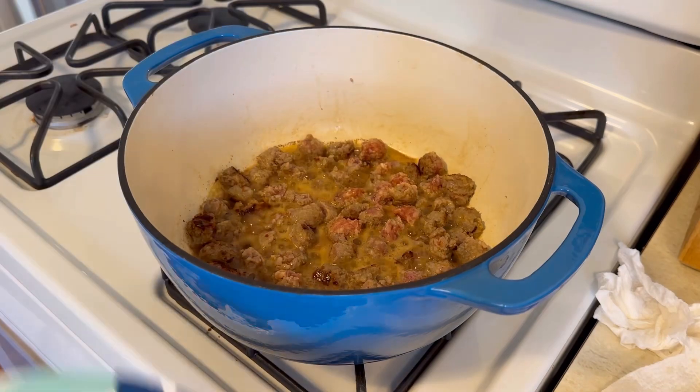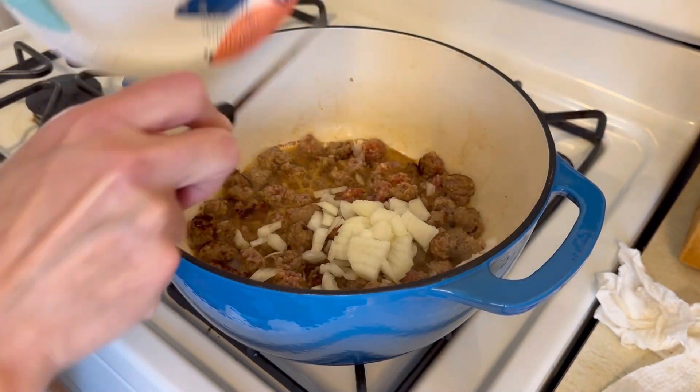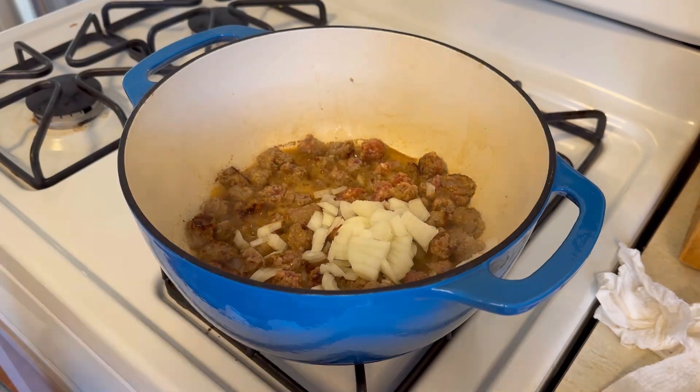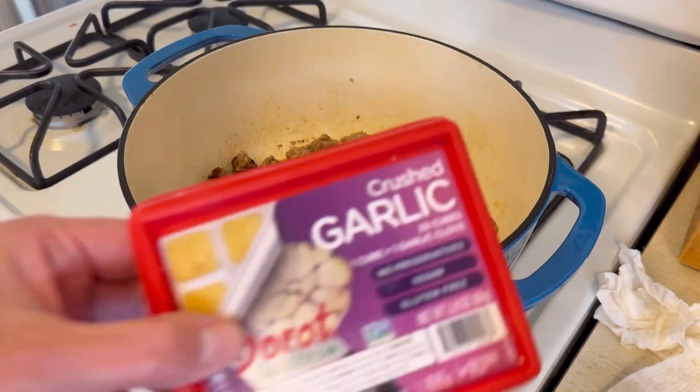Once these are starting to cook, we're going to get one small chopped onion, add that in, and stir it up. We're going to get that nice and tender.